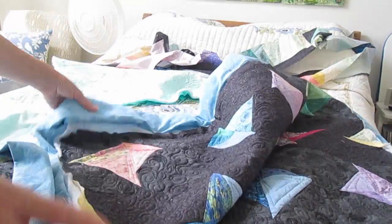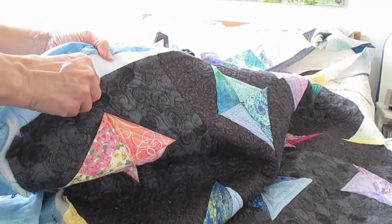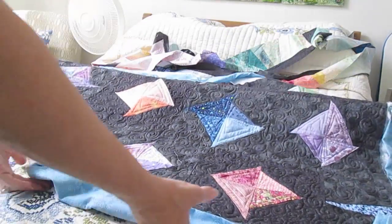On one end I even left the batting in place so all I had to do was sew the border on — and I definitely wouldn't do that again. With all that rolled up it was really aggravating at times when I was quilting.